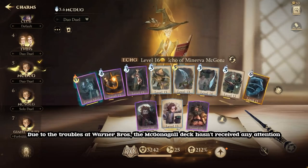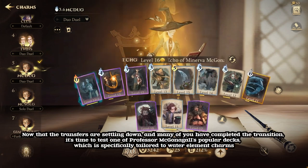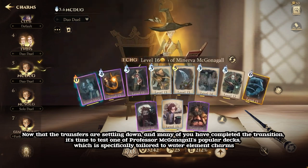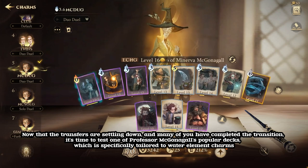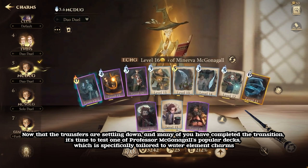Due to the troubles at Warner Bros, the McGonagall deck hasn't received any attention. Now that the transfers are settling down and many of you have completed the transition, it's time to test one of Professor McGonagall's popular decks, which is specifically tailored to Water Element Charms.